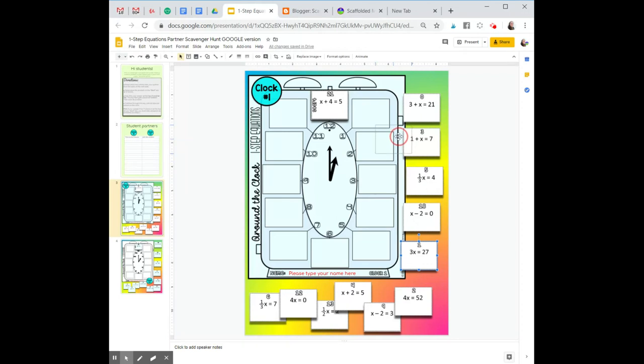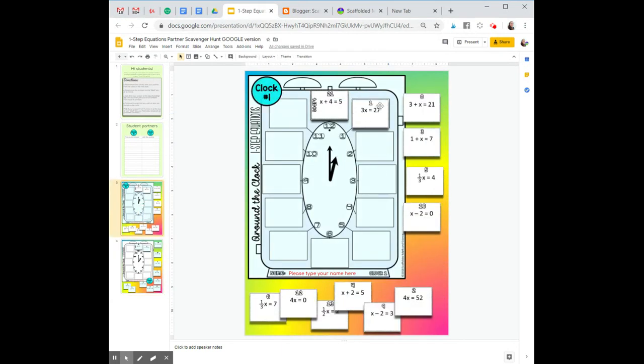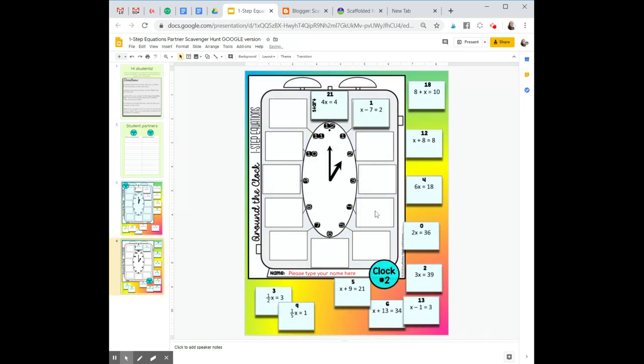Both students would then place the next slip with answer 1 into the next blank. Both students would then solve this equation. This equation now yields an answer of 9, and this one also. Play continues like this until all answers are completed.